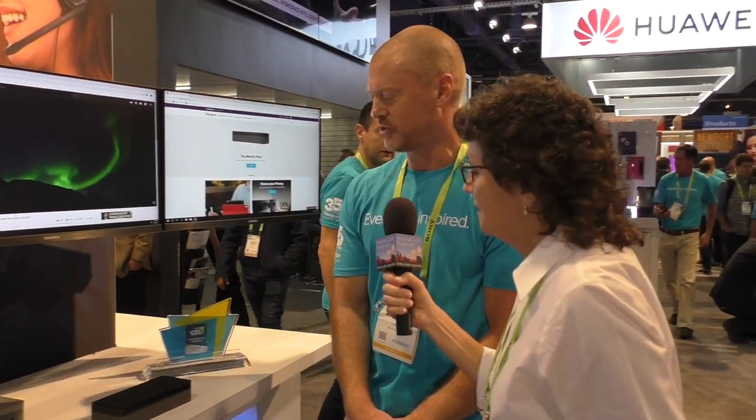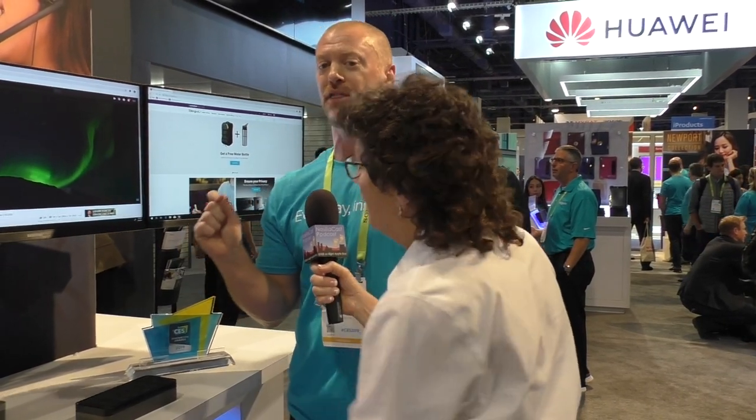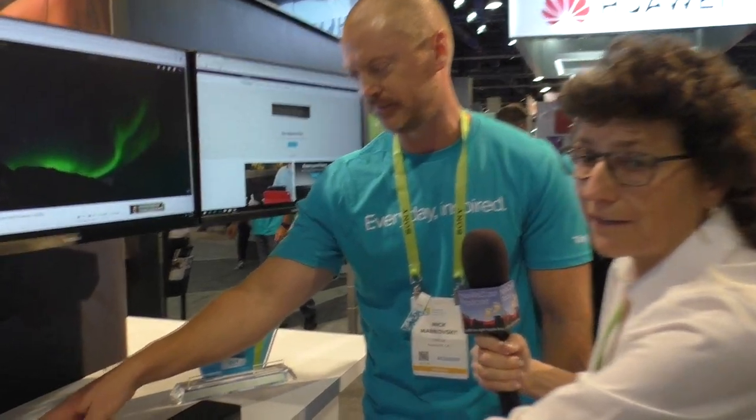Okay, so that's the Dock 520. And in a couple of months — we're sort of teasing it at CES right now — we're going to be announcing and releasing the Dock 570, which is quad 4K with power. It's going to deliver 100 watts of power to your host device as well. It's more enterprise grade, coming in a couple months.